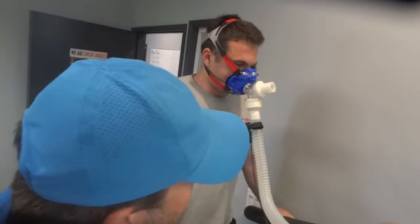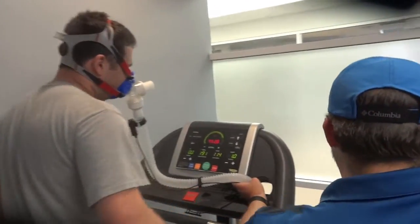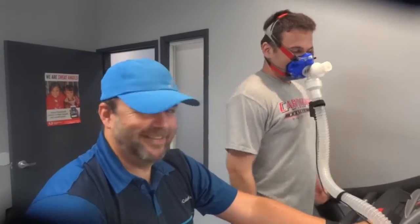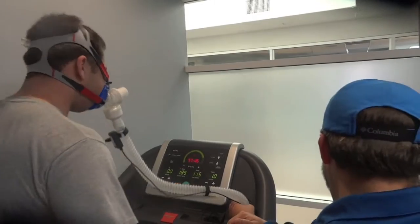We reached 200. It's recovery time, another two minutes. We'll see once your heart rate is coming down. You've done a great job. Thank you, everyone.